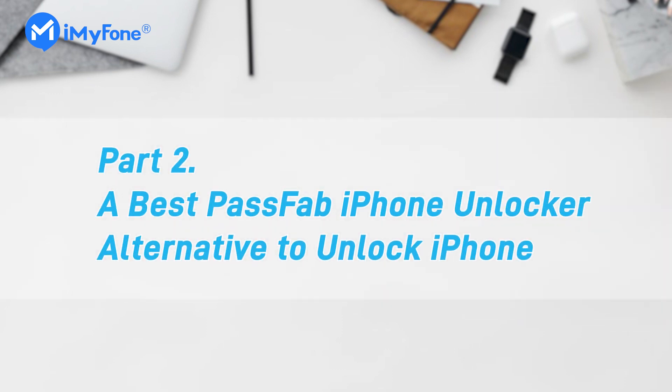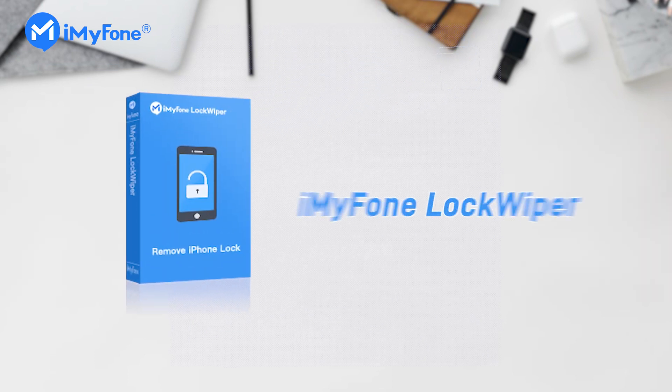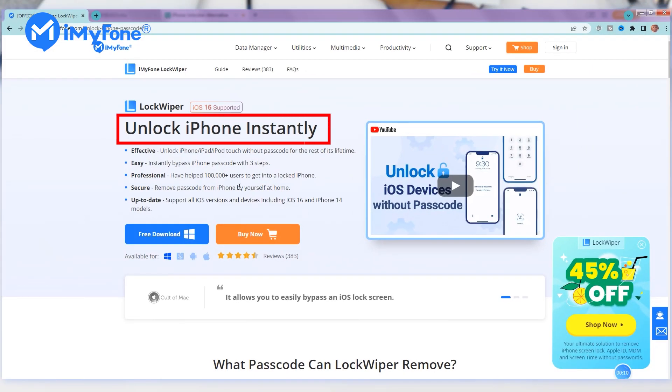Therefore, here comes the best PassFab iPhone Unlocker alternative to unlock iPhones. iMyFone LockWiper is the best alternative you can use without any hassles. It's a well-known tool that can remove all iPhone passcodes easily.